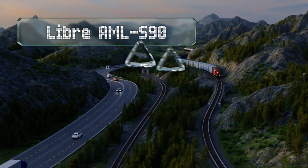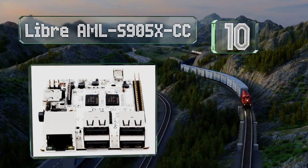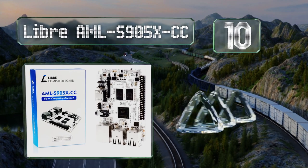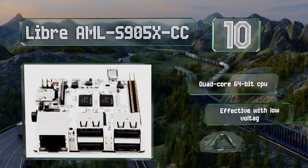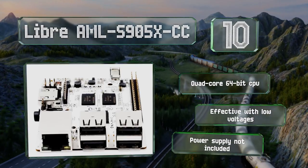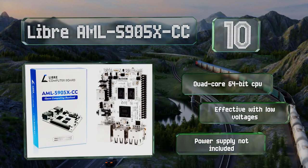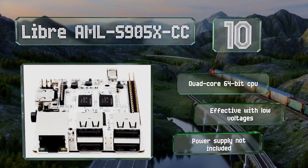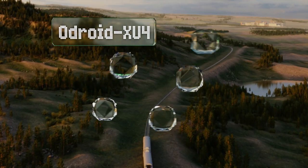Starting off our list at number 10, the Libra AML S905 XCC packs high performance into a small and affordable package. Its manufacturers claim it offers up to 50% faster processing than a Raspberry Pi 3, and it runs Android Oreo, which works well for movies, games, and other entertainment apps. It comes with a quad-core 64-bit CPU and is effective with low voltages, however a power supply is not included.